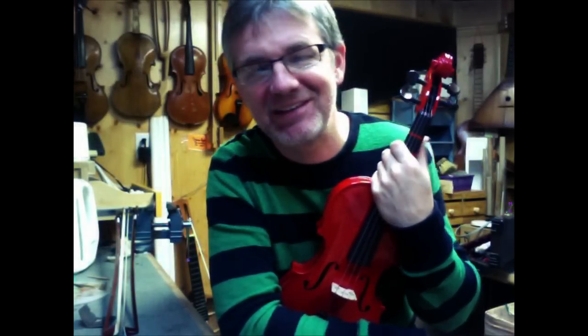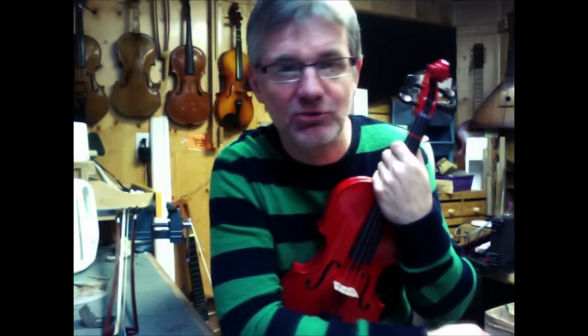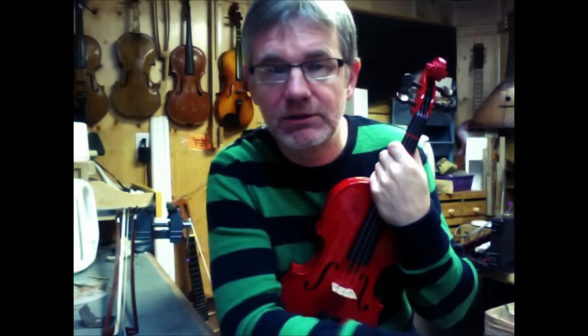Hello Musicians, my name is Andrew Mercer and I'm coming to you from my father's workshop here at the Old Violin Shop. I'm going to do a short tutorial on how to stay in the middle of the bow and how to get better control of where you are in the bow, so stay tuned.